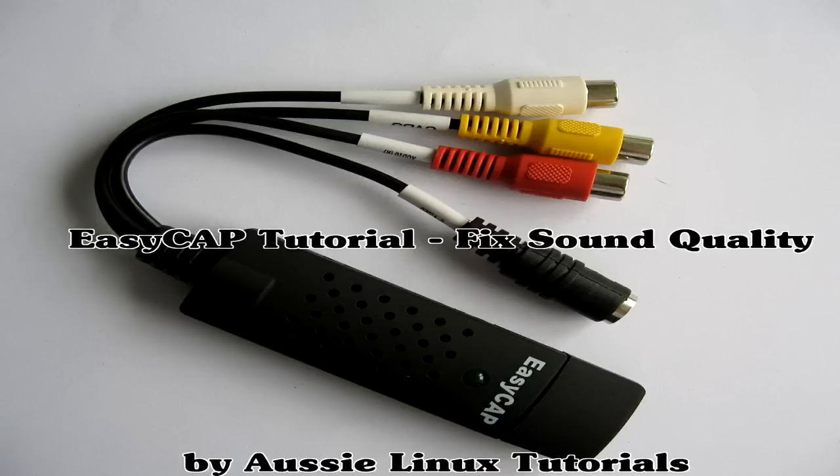Hey guys, I mentioned earlier in my EZCap DC60 tutorial that my EZCap's audio quality was very bad. Well, I'm going to show you how to fix that now in a few simple steps.